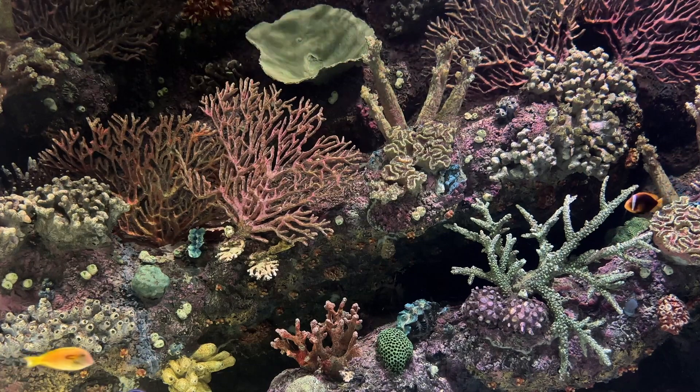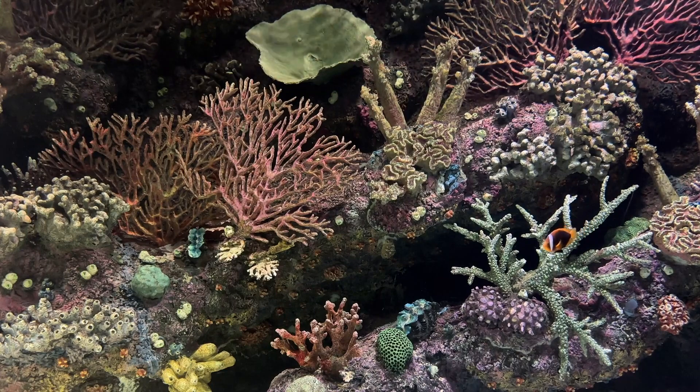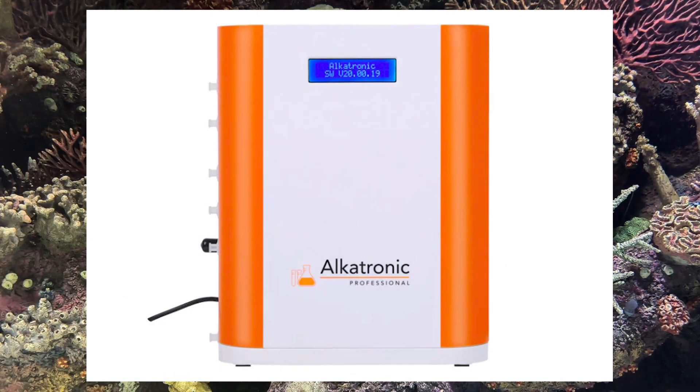Hey there, reef enthusiasts! Welcome back to Reef Aquarium Fish, your go-to channel for everything reef-related. Today, we've got something truly exciting for you — a brand new product that's going to revolutionize the way you monitor and control your reef tank. Introducing the Alcatronic Pro, capable of controlling KH, pH, and temperature.